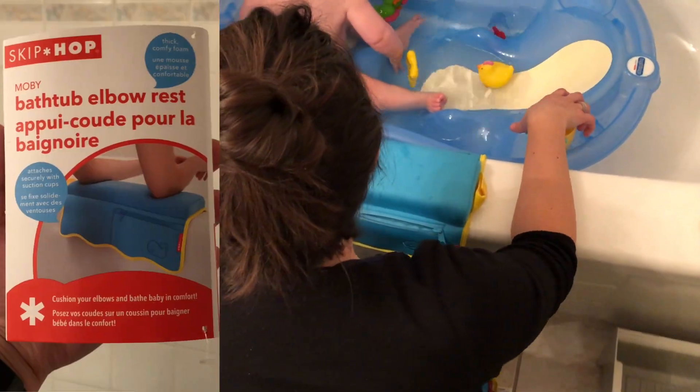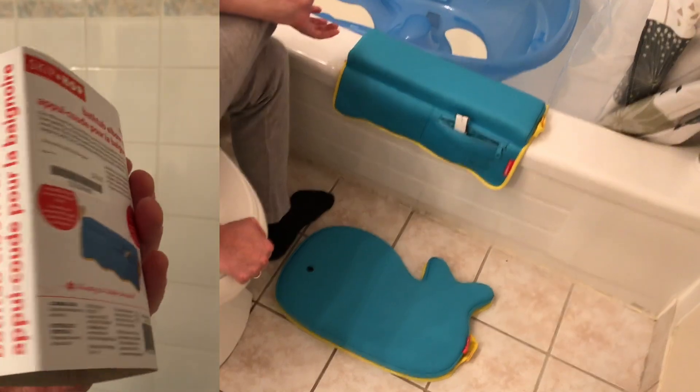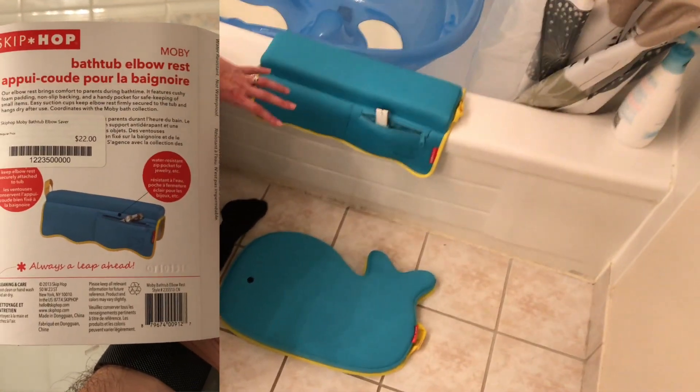The two products are the Skip Hop Moby elbow rest and the kneeling mat. These two products are really simple and great, and I'll show you them a little bit more in depth.